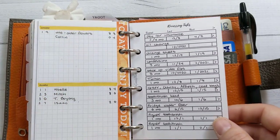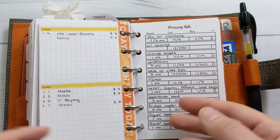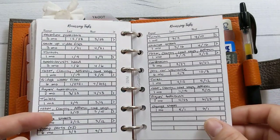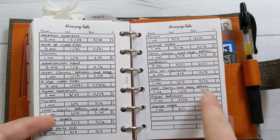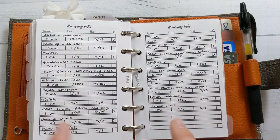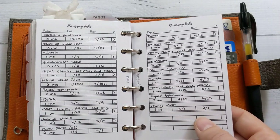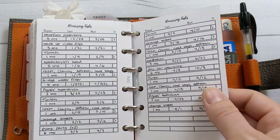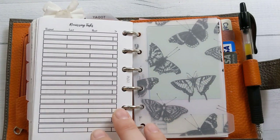I put the year everyone was born instead of the age they're turning, so I have to do a little math but it stays evergreen. Recurring tasks — I haven't looked at this in a minute so it may need updating. I've got to go back a couple of times during the month to move things that have been done so I know when the next step is. I'd do it at my monthly plan-with-me but I like to be ready since I film that. That's insert 17 from my shop.